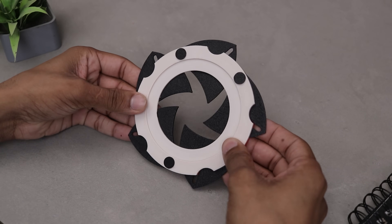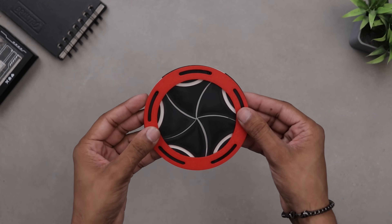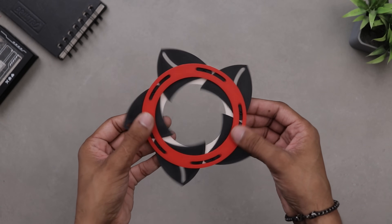There we have it. I wasn't expecting it to work perfectly on the first try, but here we are. It's running buttery smooth and I'm genuinely so happy with how it turned out.